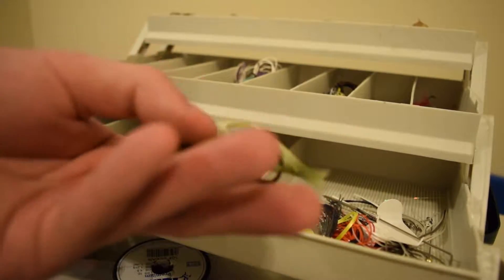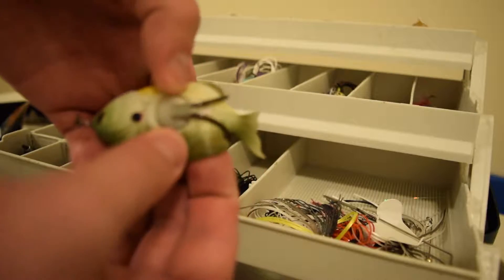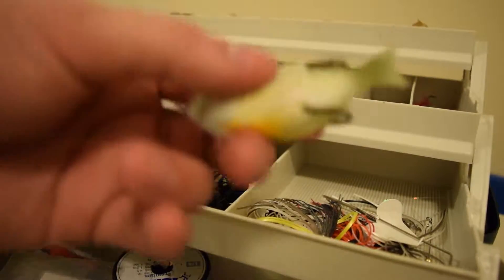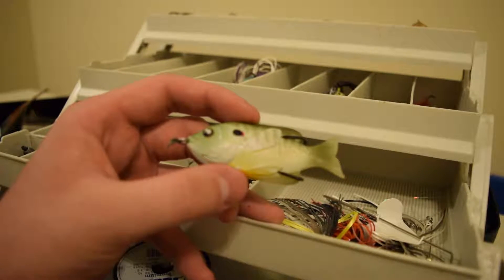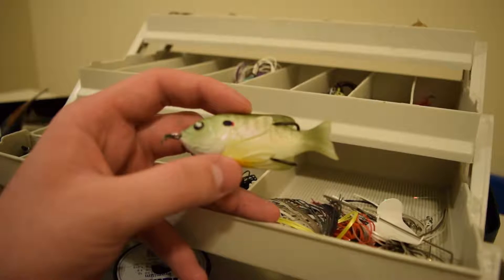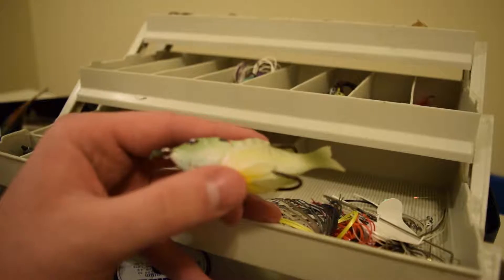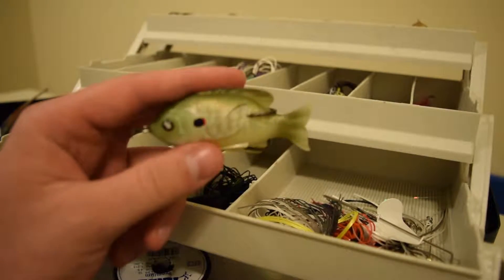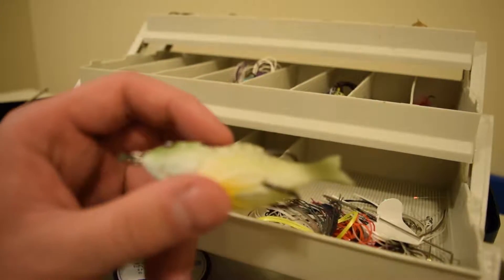My only complaint with the Live Target Sunfish is that if you get a bunch of hits on it, it swamps, but it's easy to fix - you just have to move the weight on the bottom back into place. Number two, you really got to let them take it. If you're fishing this like a frog, walking it and you get bit, you've got to let them take it for a second or two for them to really get it. Because I've missed so many fish from just swinging at them as a reaction and ripping it straight out of their mouth.